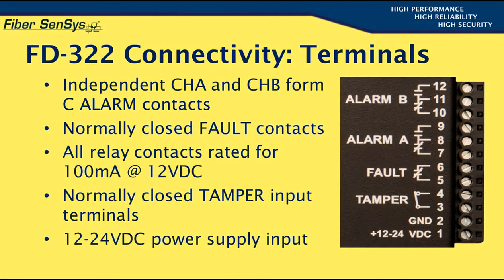All of these relay contacts have been implemented with solid-state devices and, as such, inherently have low power ratings. They are capable of handling a maximum of 100 milliamps at 12 volts DC. They don't have the capacity to drive sirens or floodlights directly, although they can be used to trigger higher power relays and other devices. These contacts are primarily designed to interface with alarm control panel inputs to facilitate alarm monitoring.